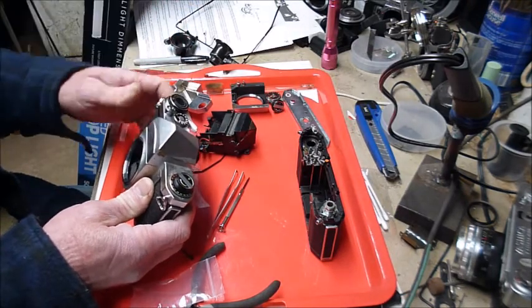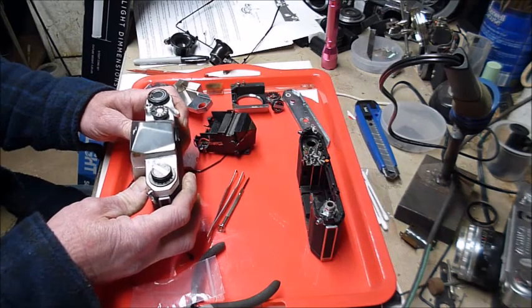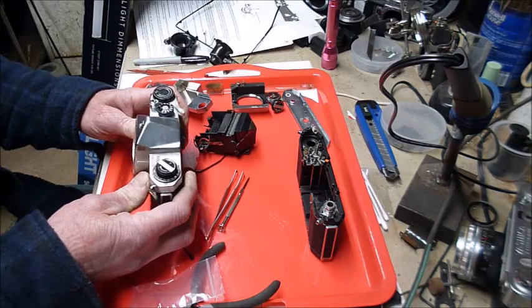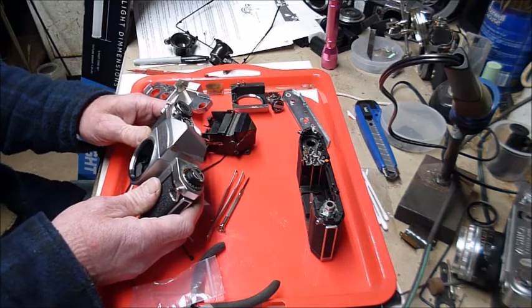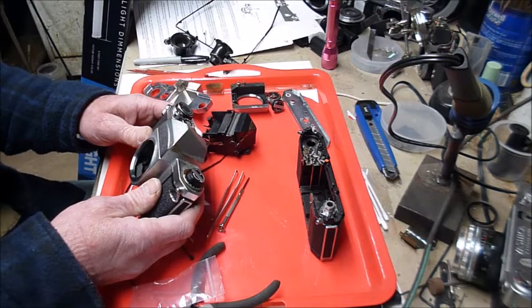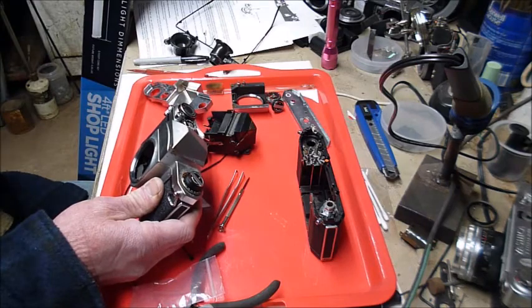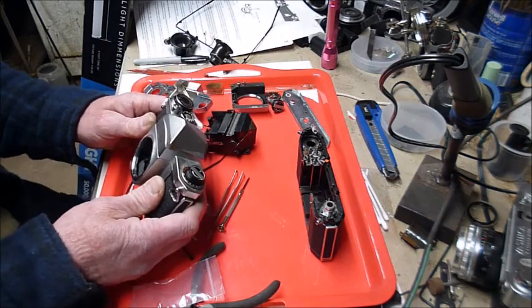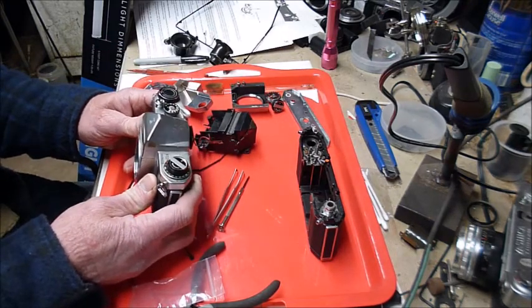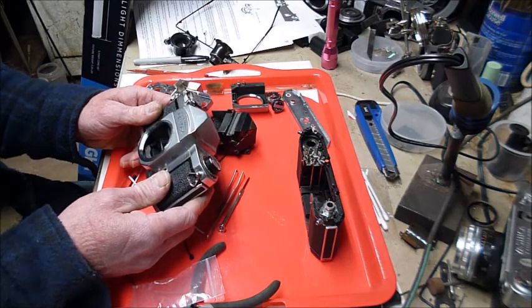I lost a part and broke another, so I got a parts camera — sold as-is, an H1A, same frame, mostly the same parts. I paid nine dollars for it plus shipping. That nine dollars is more than twice what I typically pay for any of these old Pentaxes — most of the ones I have were in the one to two dollar category. So about this nine-dollar camera sold as-is, unknown condition...